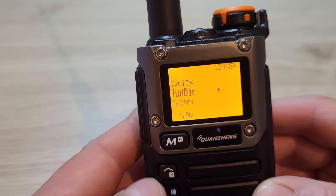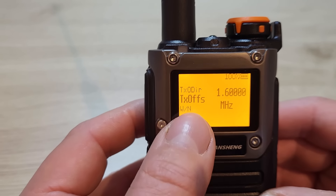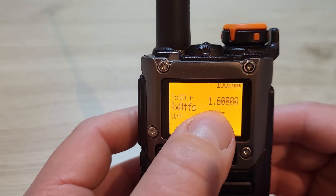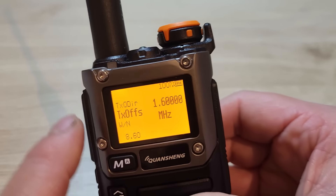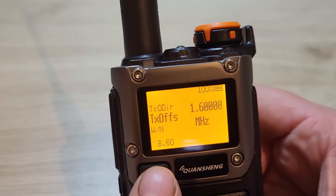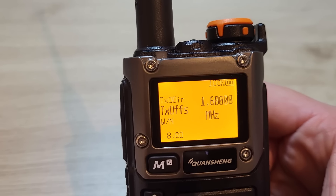Menu 8 shows the TX offset frequency. For my local repeater the offset is 1.6 MHz and it will transmit at plus 1.6 MHz. Hopefully that makes sense for repeater operation.